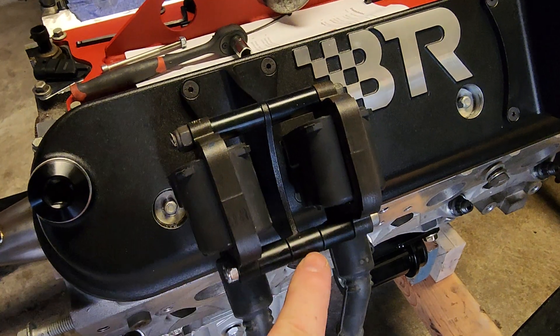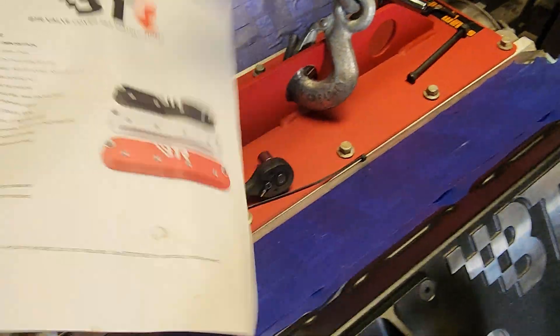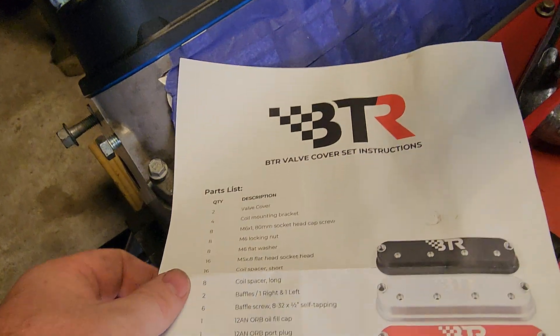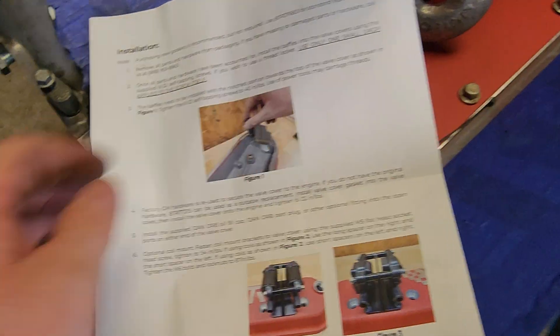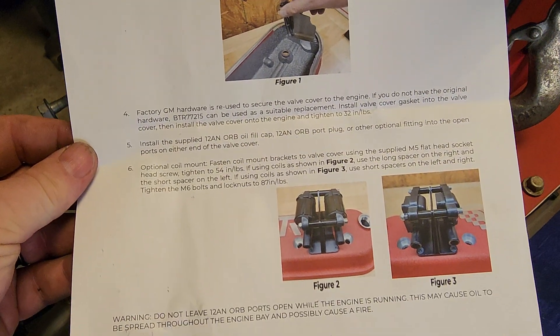These spacers come with the BTR kit. There's kind of a list of parts and how many spacers come with it, tools you need, and installation tips.